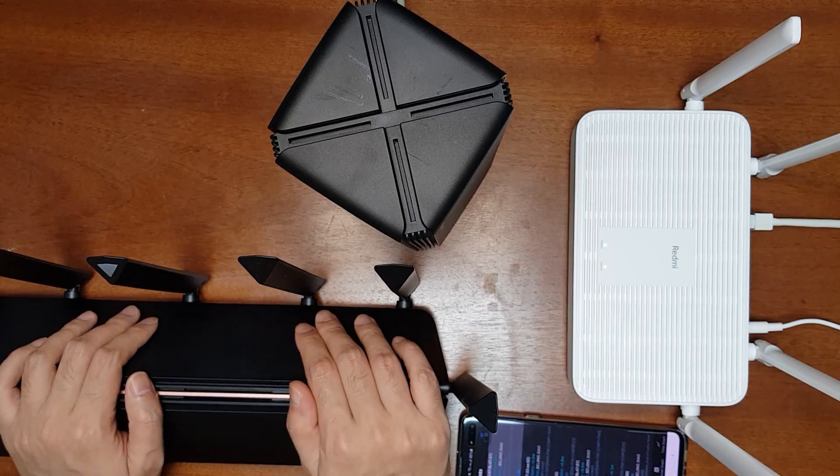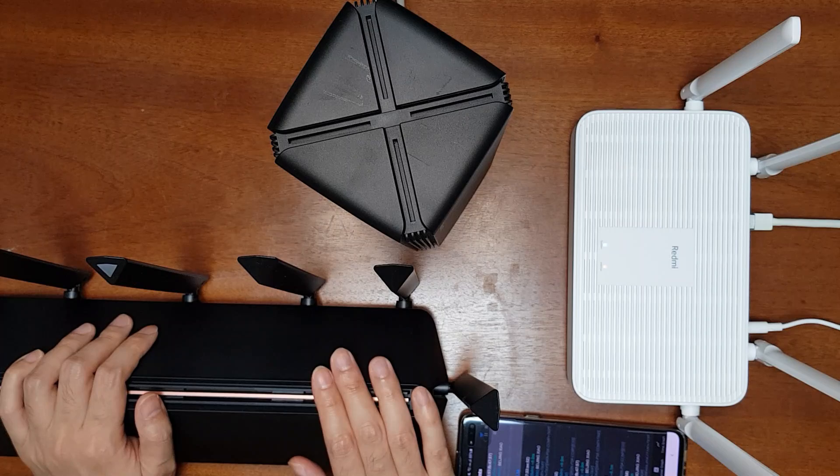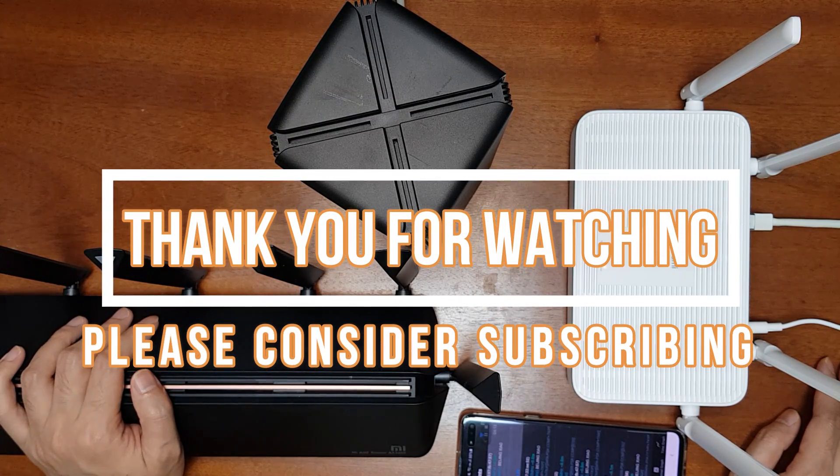Setting up access point mode is easy and you can also set up mesh networking in the custom AP mode. I've started my Patreon campaign — if you want me to make more videos like this, please support it. If you find this video useful please like it, share it, consider subscribing, and thank you for watching.